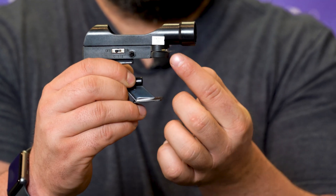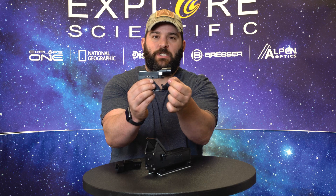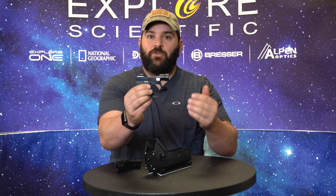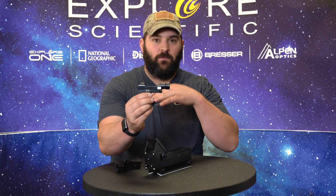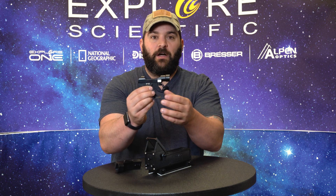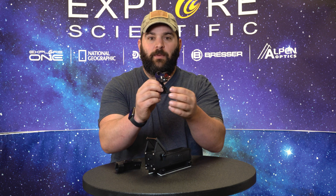The pull tab is there to keep the battery from being depleted before you get the telescope. All you do is simply pull it out. It uses a standard CR2032 battery that you can find in any retail store, hobby shop, wherever you want. It's very easy to replace.